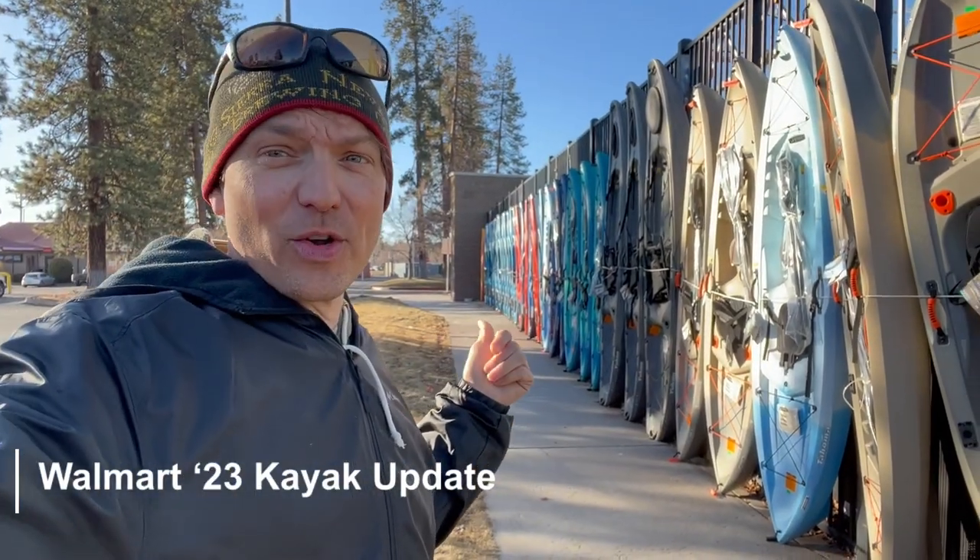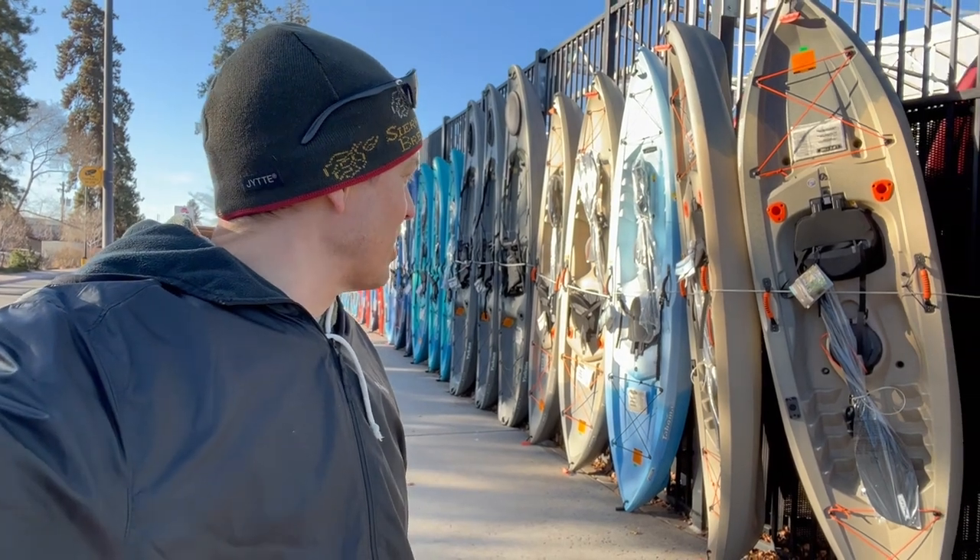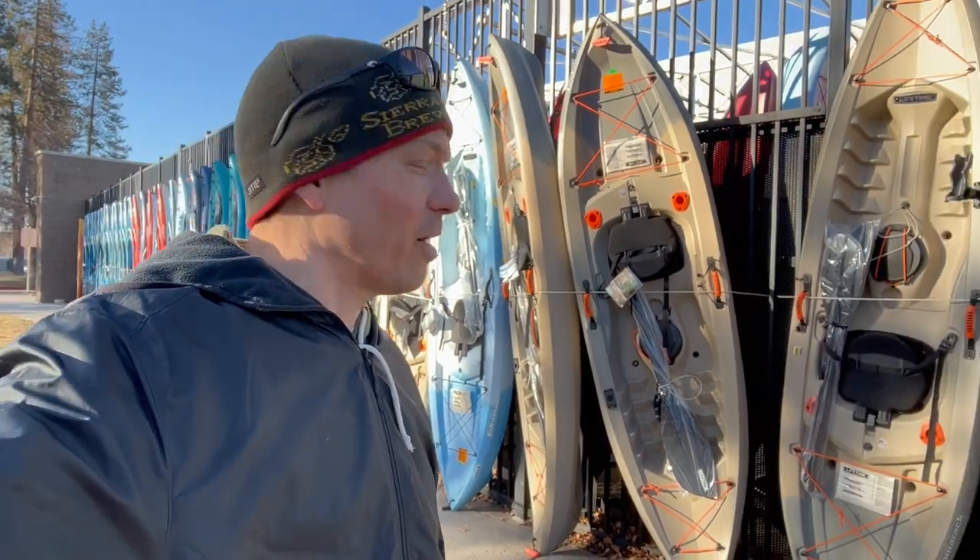It's February here in central Oregon and my Walmart just got loaded up with their new boats. Some are the same ones I did a video on last year, but I thought I'd go through these quick and see what's new.